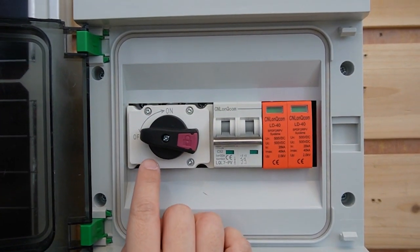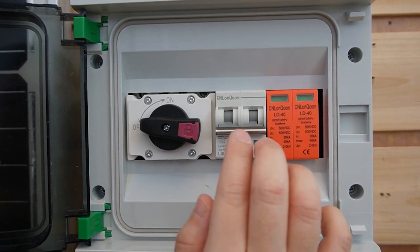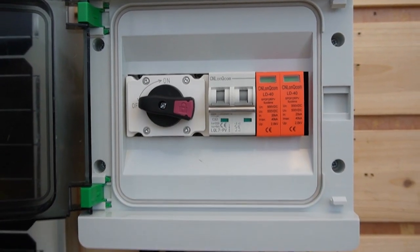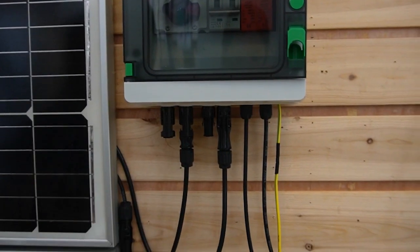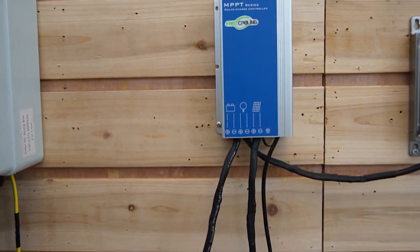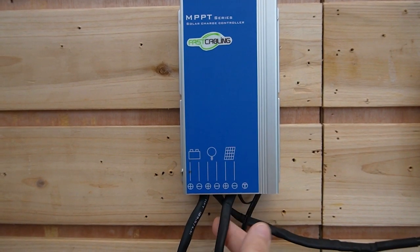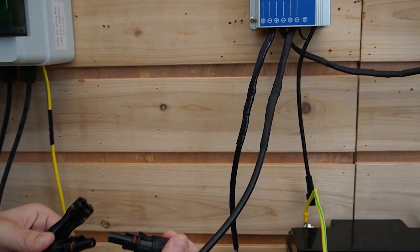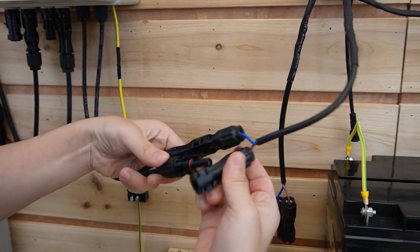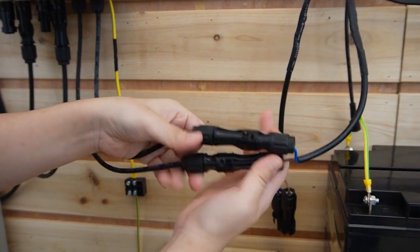The string box has an on and off button — make sure it's off until everything is connected. This is the overload protection, we have a surge protector too, and it's already connected to the ground. Next, I'm going to connect the string box to our charge controller. We have instructions over here — this is the solar panel input — so we're going to use this cable to connect with the string box.